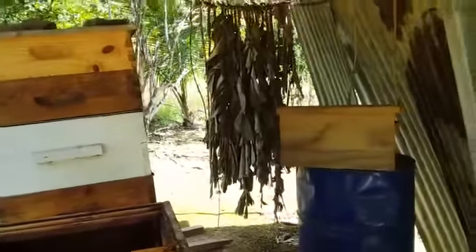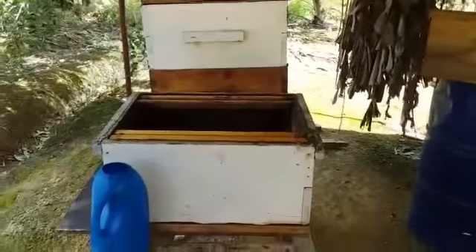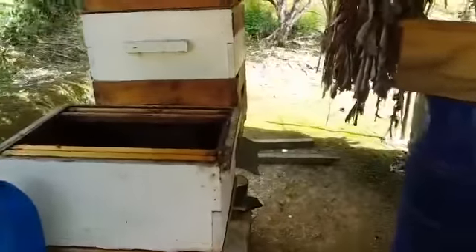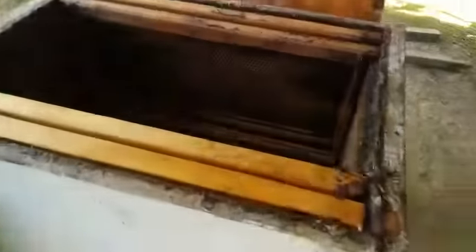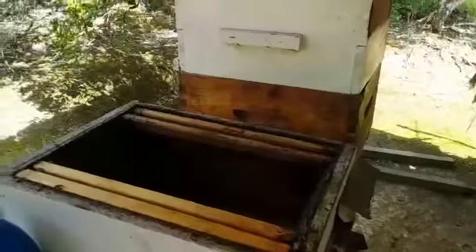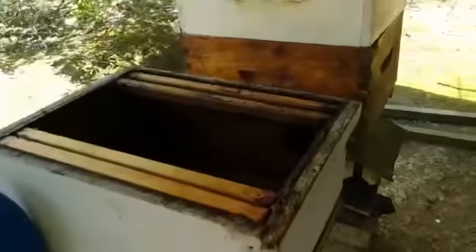Once again we are here. We're going to be moving around these frames and putting them into a bigger box. This is a brood box and that is only a nook box, so we're going to take them from the nook and put them into this brood box. Stay tuned.